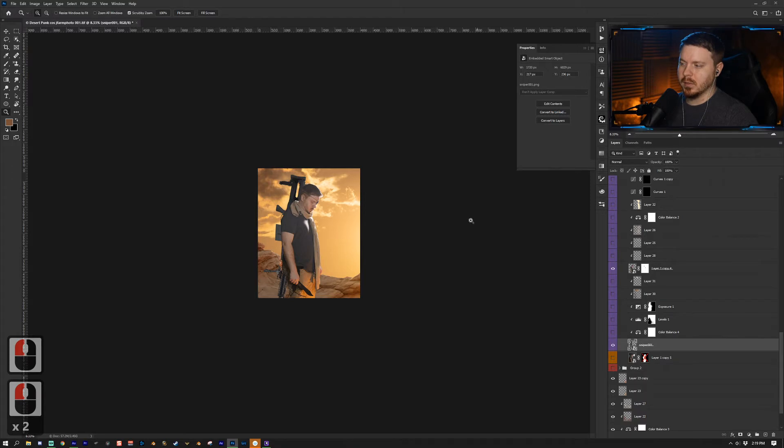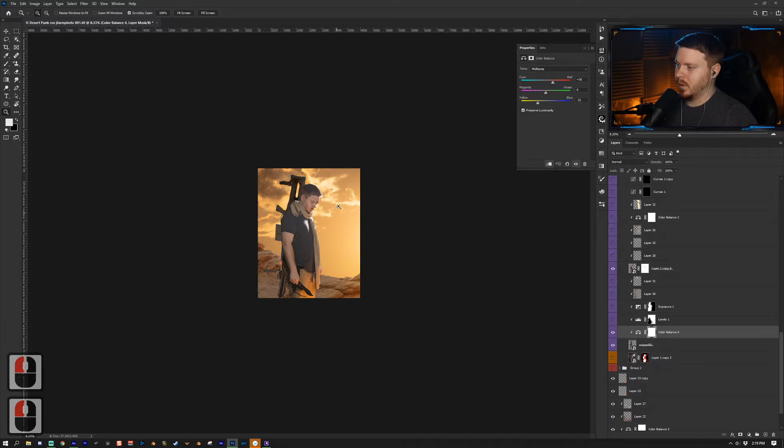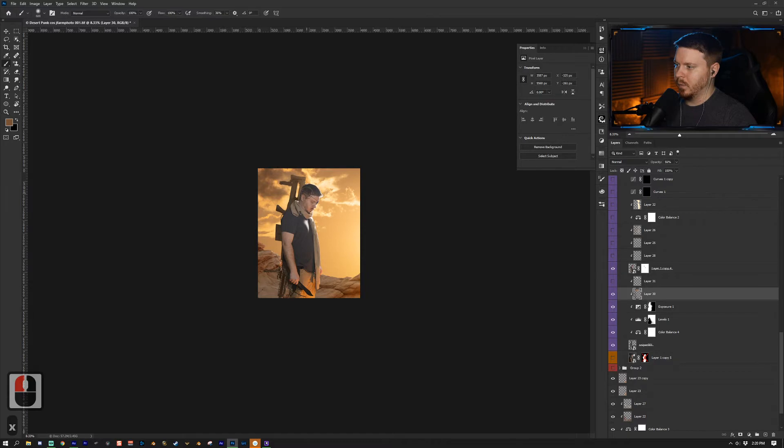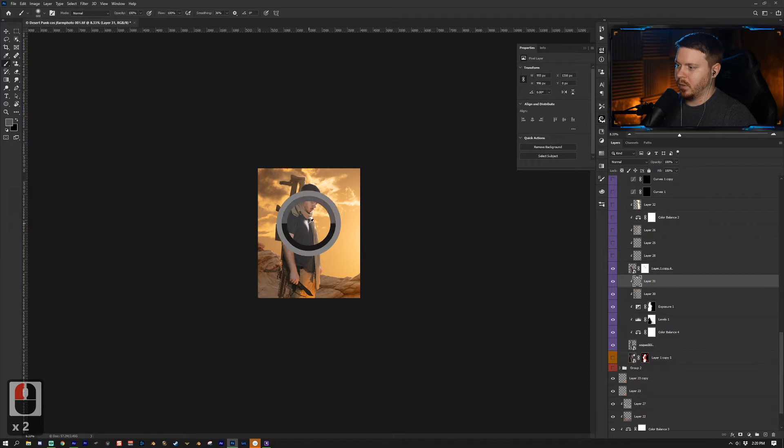I wanted a sniper for the cyberpunk look, so I added that and clipped a Color Balance adjustment layer to it, making it yellow and red to match the scene. The blacks were off so I went up in the midtones. I added an Exposure adjustment layer, reduced the exposure, and painted just in the bottom area. This is a Normal blending mode layer with colors around the scene — I just painted with this color right at the tip.